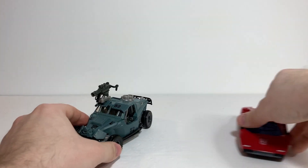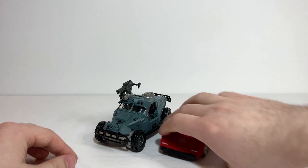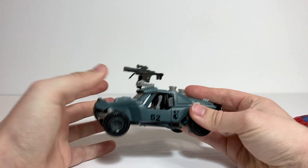In terms of a comparison in vehicle mode, here he is with Kingdom Sideswipe just to show him off with a standard size modern deluxe. And that's pretty much it for the vehicle mode.